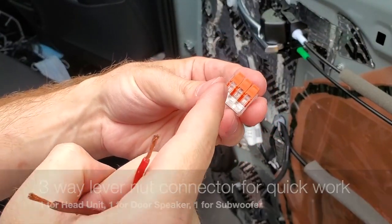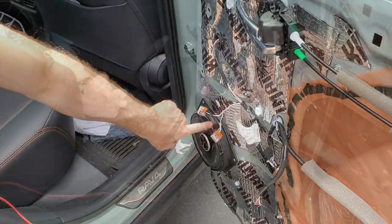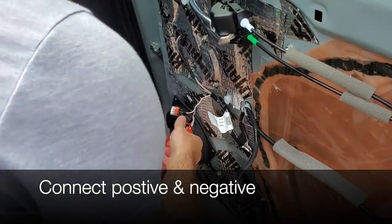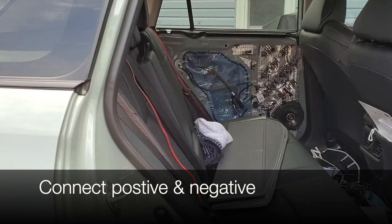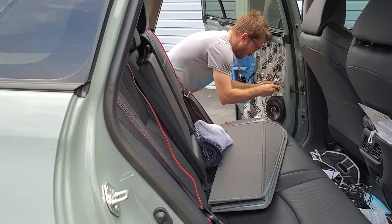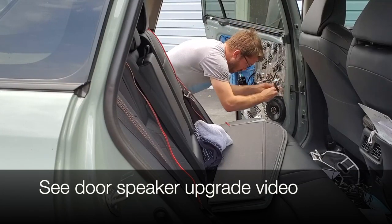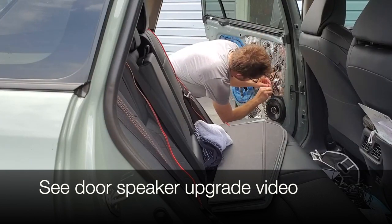From my last video, I installed three-way lever nut connectors. One will be used for the head unit, one for the door speakers, and the third for the subwoofer. We'll first connect our positive and negative for the right door, then come across and do the other door. In one of my other videos, we upgraded the door speakers to some JBLs — check that video out so you know which wire is your positive and negative.